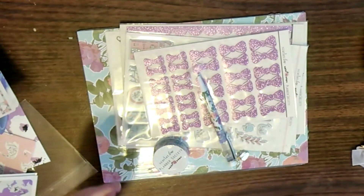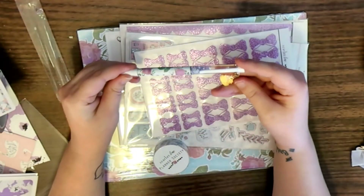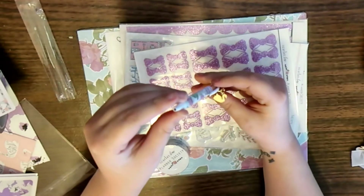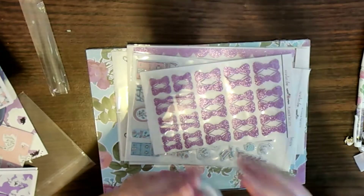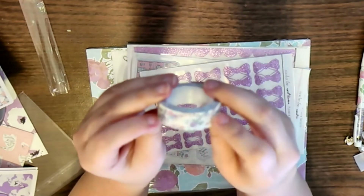Here's the pen — I loved the all-black pen she did a few months ago. I did take the charm off because I can't do the charm, but this is super pretty. And this month's washi tape has a little bit of foil to it, which I really like.